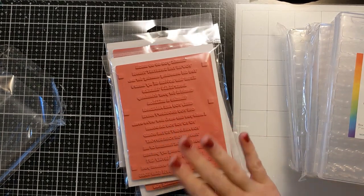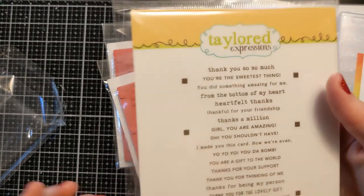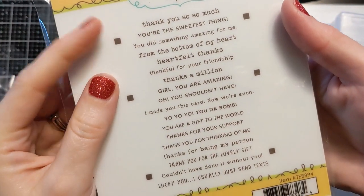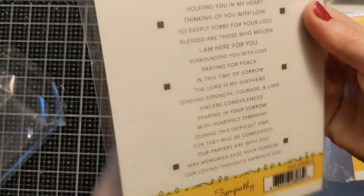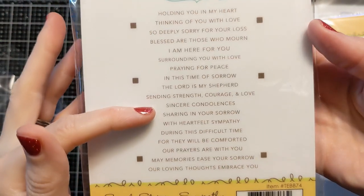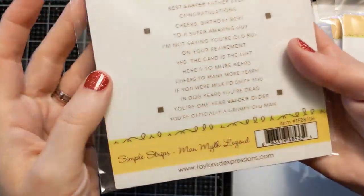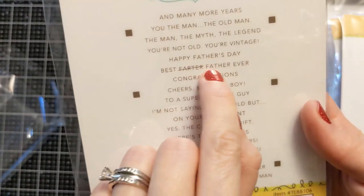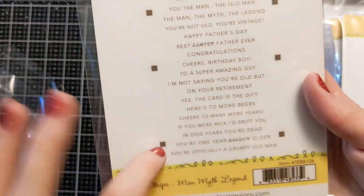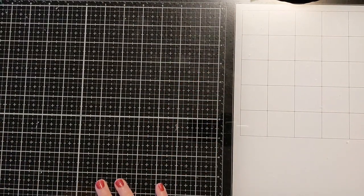I've kind of lost count on how many of these sets I have because they're one of my most often-used products in my craft room. The sympathy sentiments are very heartfelt — nice for inside or outside a card. The Man Myth Legend one made me laugh; it's got 'best father' with 'farter' crossed out, and 'father ever.' These will definitely be getting used with the fathers in my life.